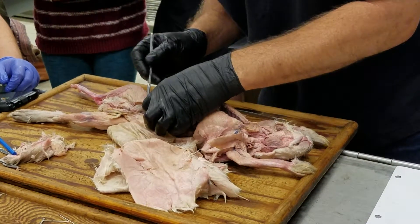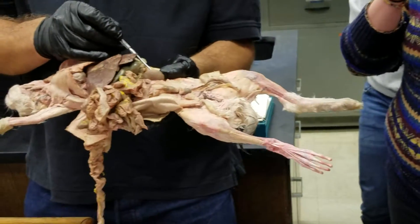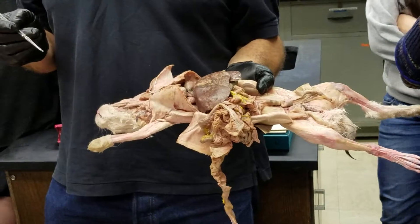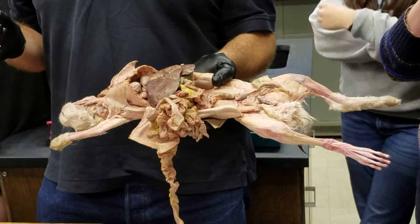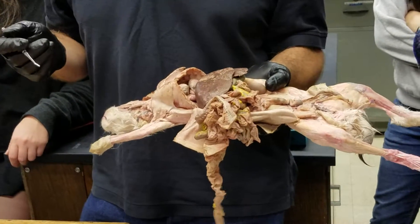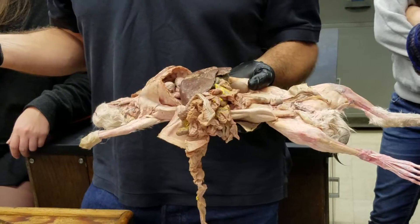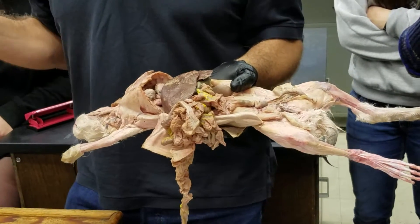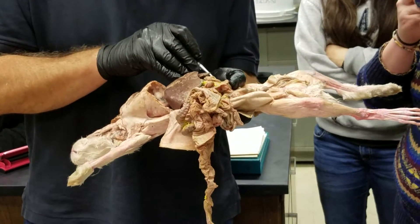Now on to mammals — we'll start with the urinary system. The kidneys are on each side. In mammals we find a metanephric kidney, which is bean-shaped — kidney-bean shaped, amazingly. It is metanephric, which means it's drained by a ureter. All amniotes have metanephric kidneys drained by ureters, while all amphibians and fishes have opistonephric kidneys of various sorts, drained by arcanephric ducts.